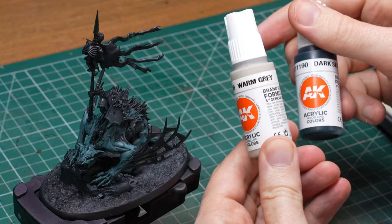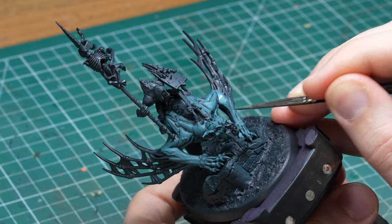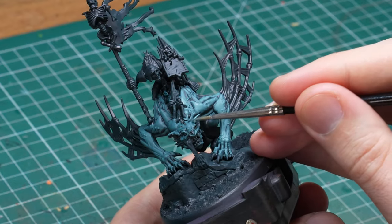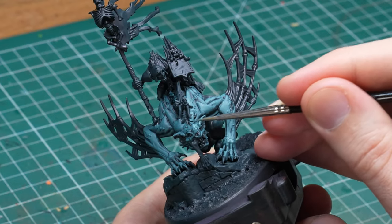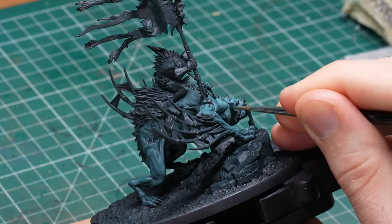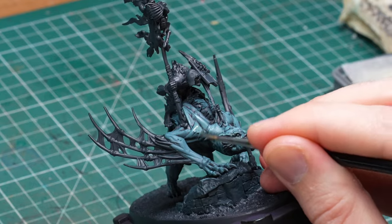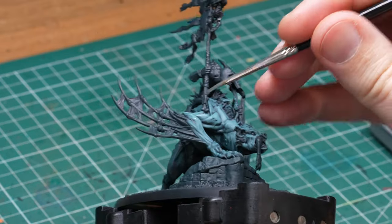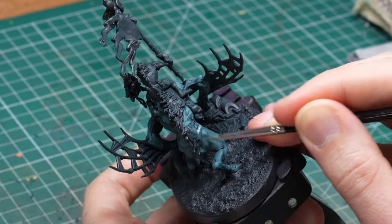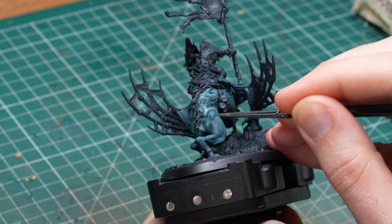Once satisfied I add more warm gray into the mix to brighten it up further — something like 70% warm gray and 30% dark sea blue, though I mix them roughly on the wet palette as needed, adding more dark sea blue if I need something darker or warm gray if I need it brighter. I use this mix to highlight further inside the established highlights, adding some scratches and imperfections even in the original dark sea blue to connect the layers, and also connecting muscle groups with lines across the shadow areas.